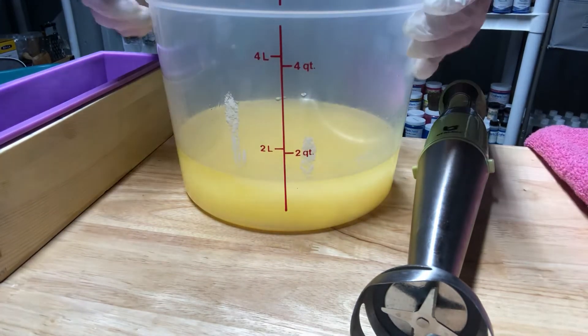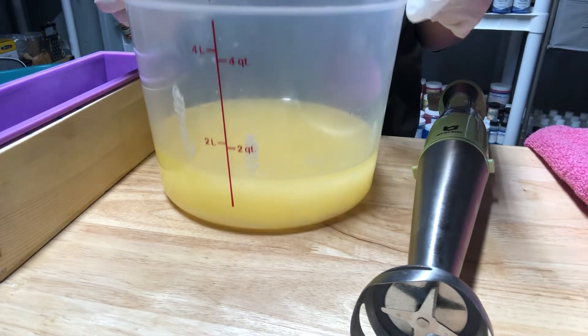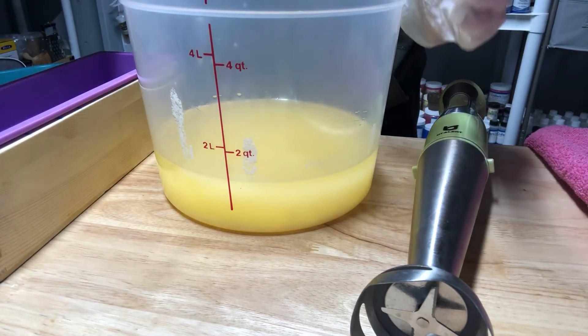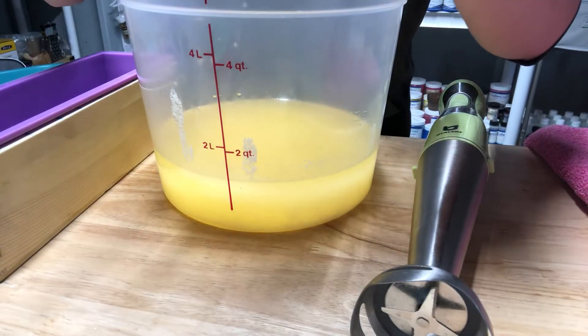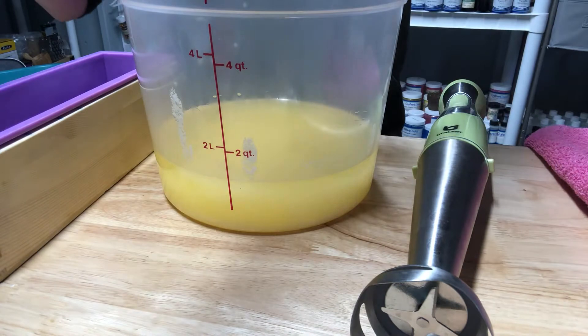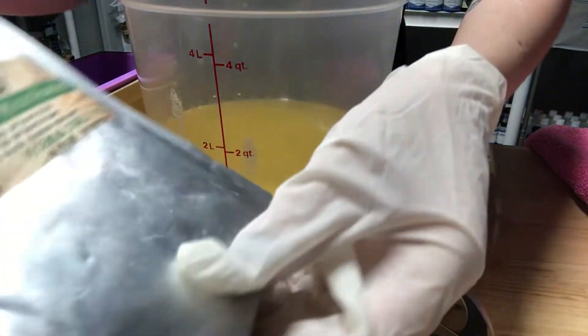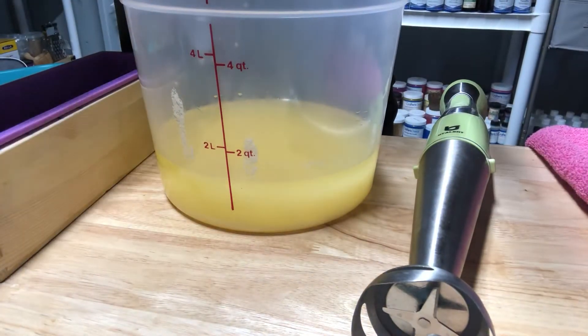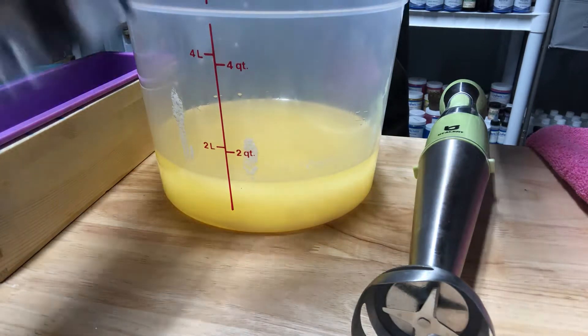Hi, welcome to Creation Lab Soapery! Today we are working on a hot cocoa elf type of soap. The color is gingerbread brown mica for the cocoa, and we're going to have two different layers that kind of represent a Christmas sweater. We have this beautiful green right here — this is called the green vibrant mica powder — and we also have this really red, which is my favorite.